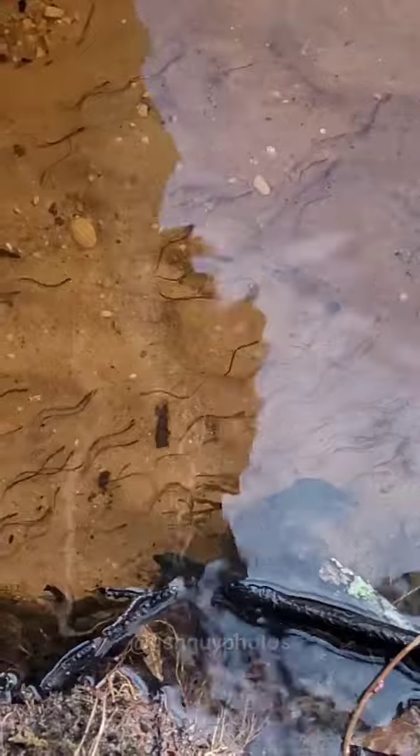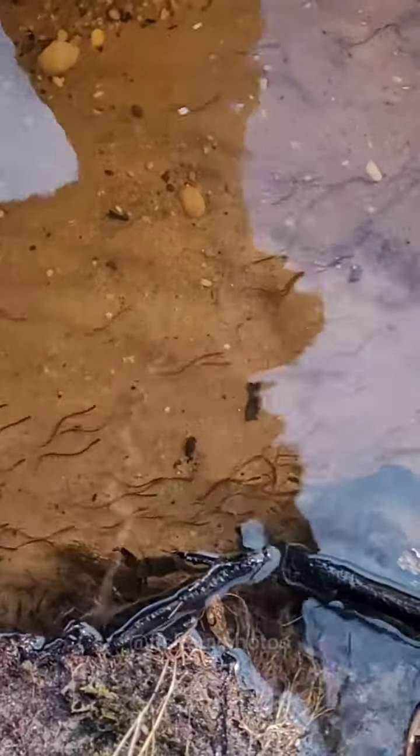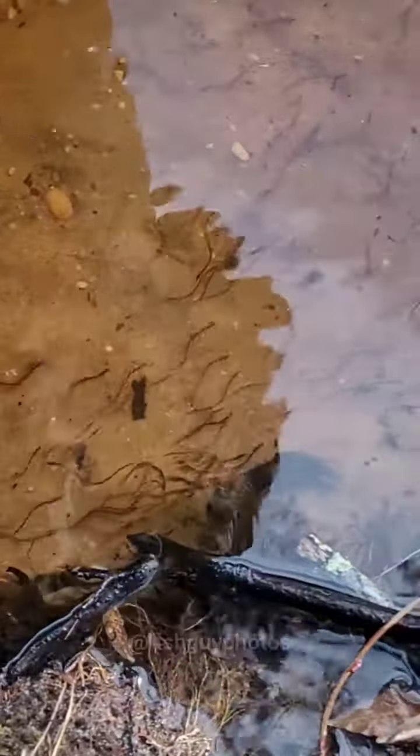Glass eels are the juvenile stage of the American eel. These small glass eels will swim up into freshwater, where they will then metamorphose into the elver stage. An elver will be about 4 to 6 inches in length.